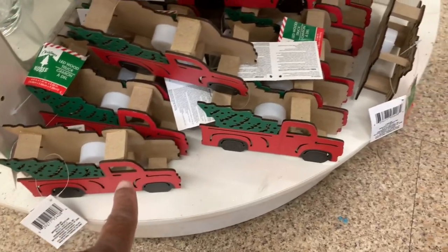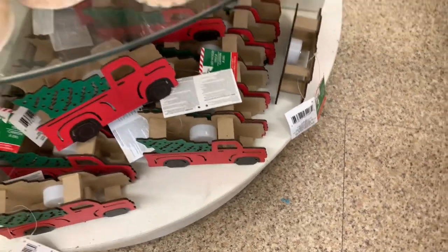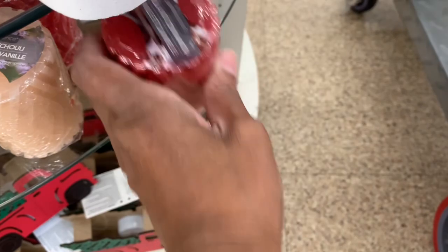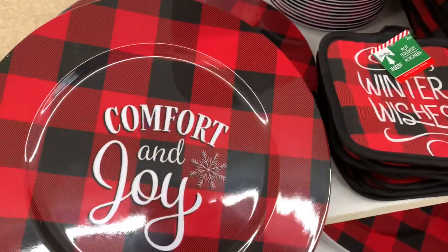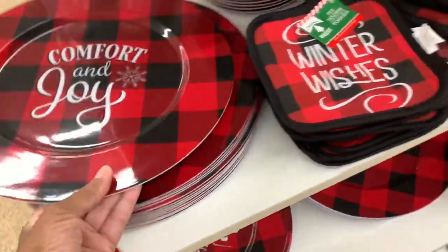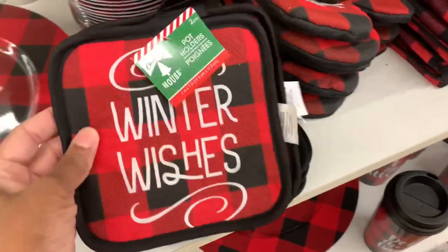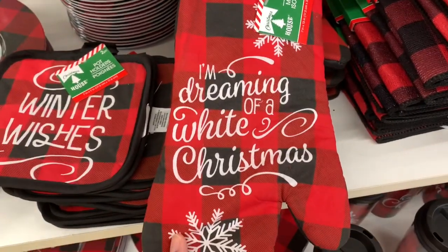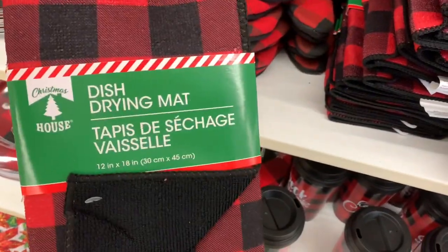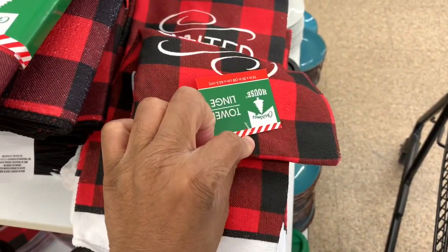They still have the red trucks down here at the bottom. They still have the platters — 'Comfort and Joy,' 'Cookies for Santa,' 'Winter Wishes.' You get a set of two pots. They have the oven mitts and the drying mats. I also see these towels — you just get one — 'Winter Wishes.'